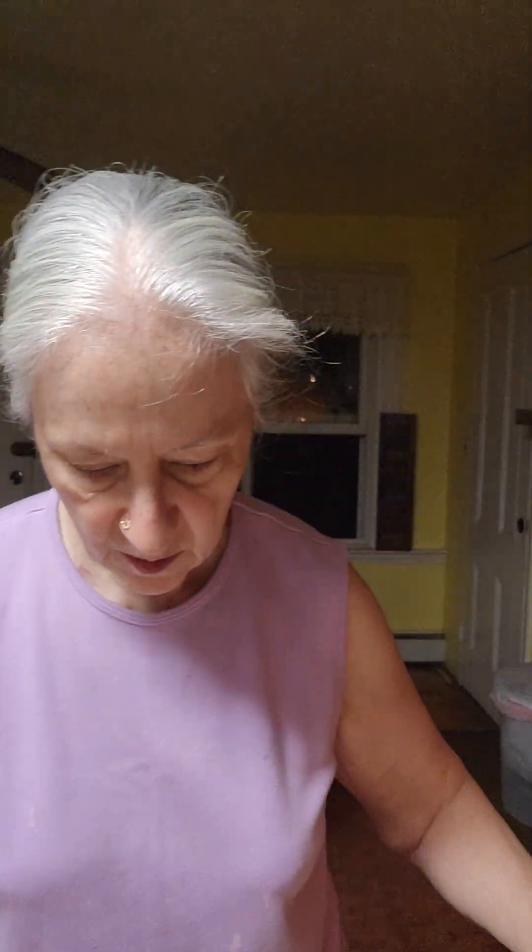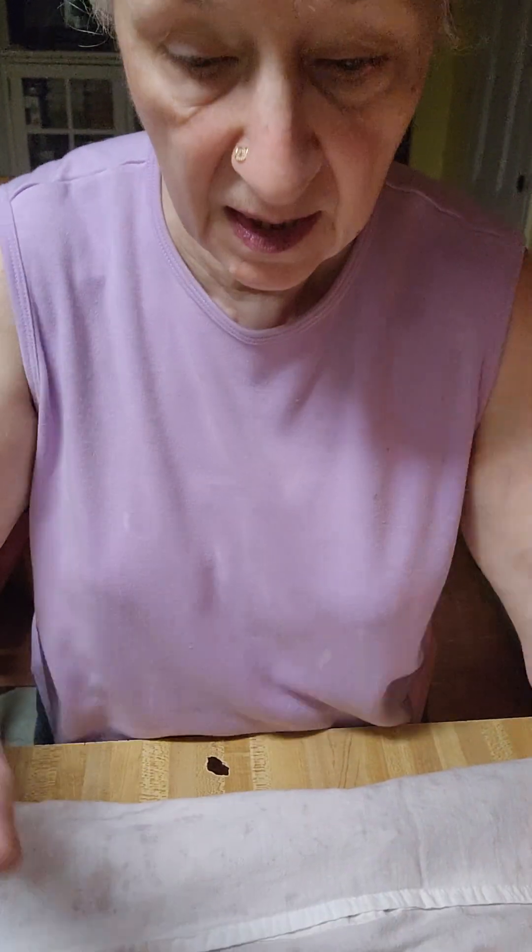Good morning and welcome to America's Home Cooking. I have been collecting onion peels, which I've been telling you I've been doing. I put them in a container and left them on top of my refrigerator until I got enough. Then I put them in a bowl, filled it up, and rinsed them. I'm patting them as dry as I can now.